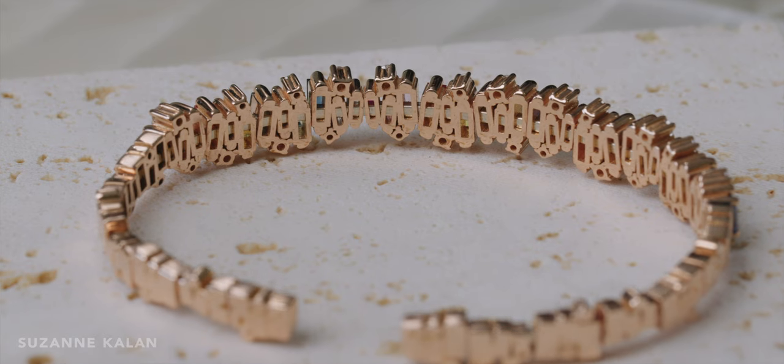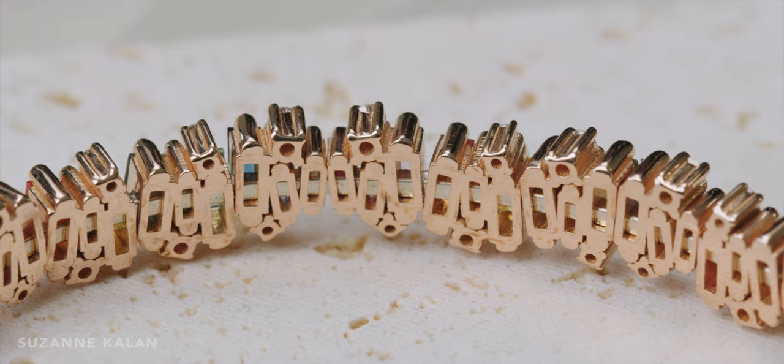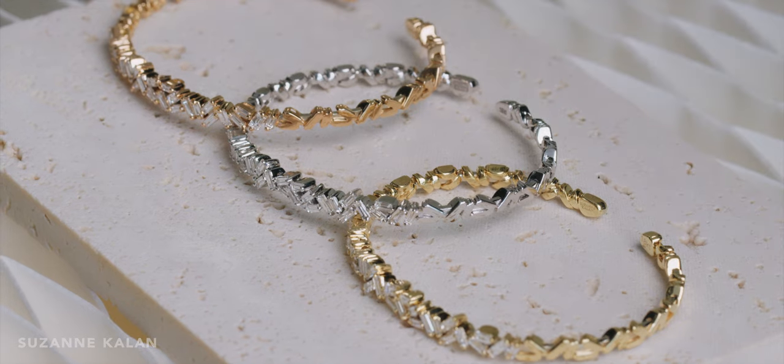All of our bangles are handcrafted and made with an 18-carat spring gold wire for a more flexible and comfortable fit. To accommodate different wrist sizes, our bangles come in three standard sizes: small, medium, and large. Extra small and extra large can be made upon request.